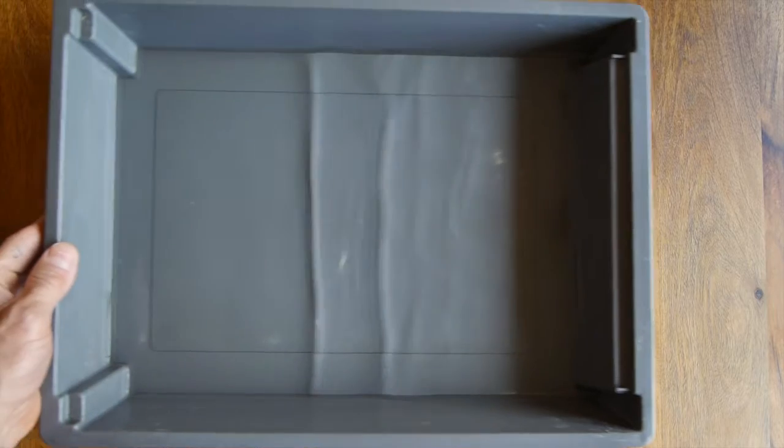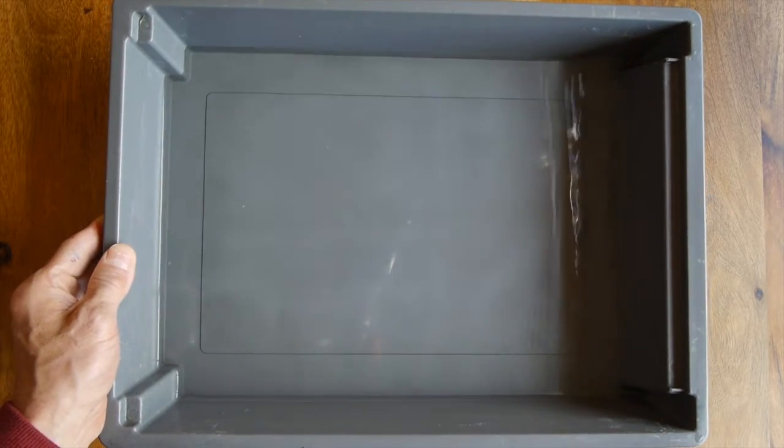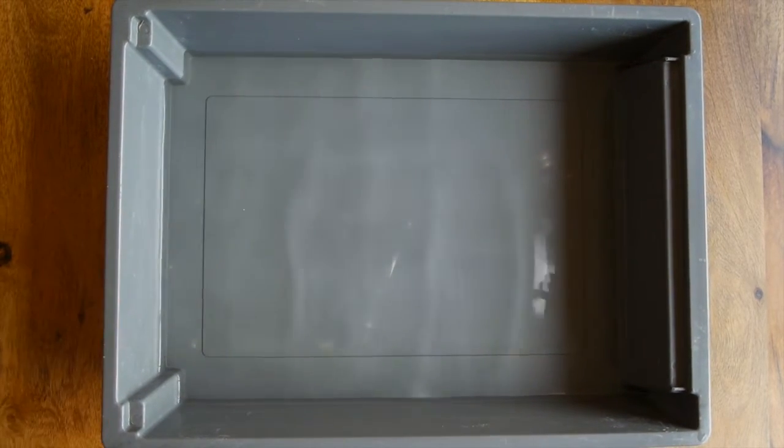Anyway, enough talk — let's get on with the experiment. The first thing we need is a tray of water. I've got a fairly deep tray here. The important thing is you put the tray out and let the water surface become completely calm — you don't want any waves at all. So we're going to leave it for a moment and wait until the surface becomes completely calm.